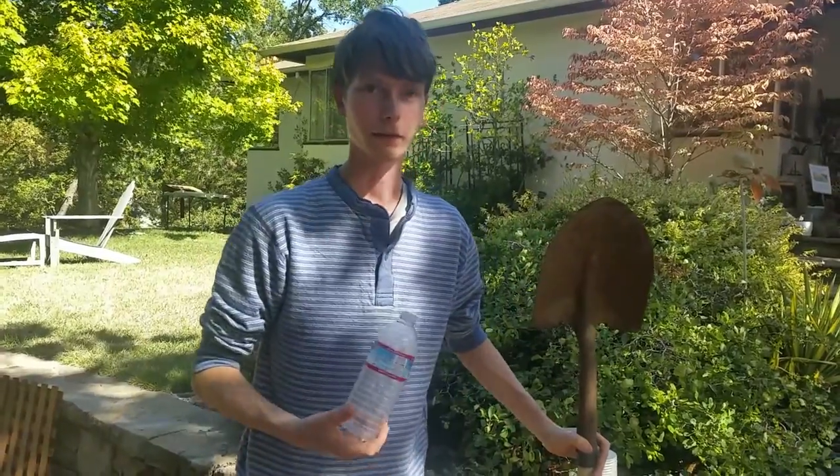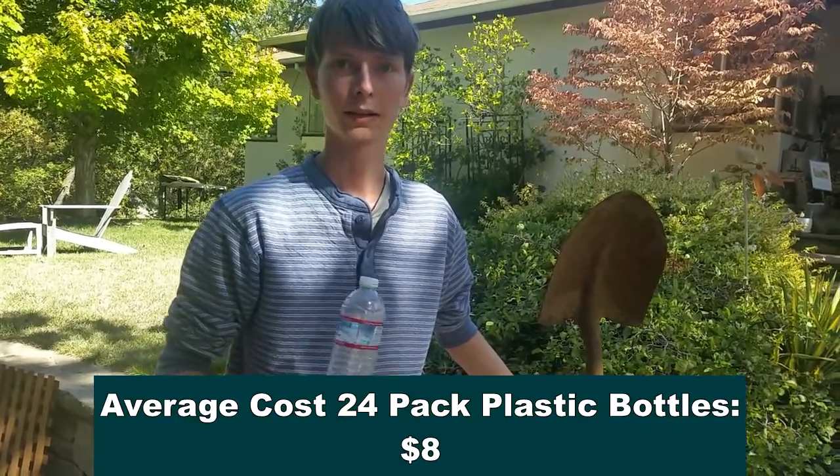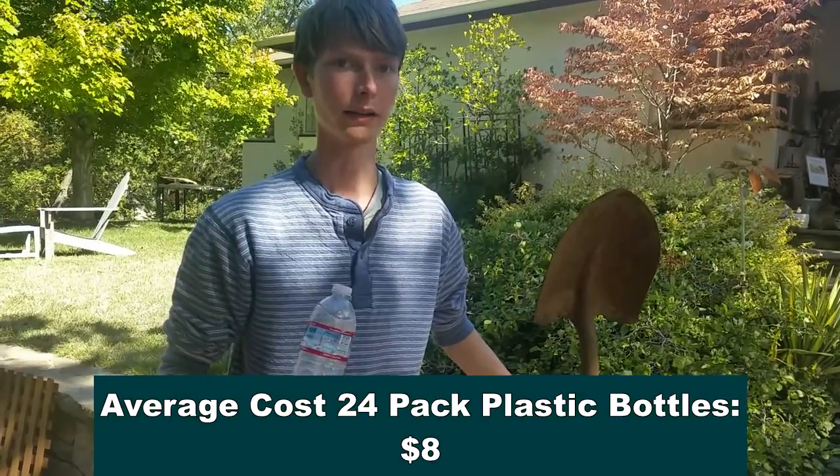I found that our crew typically used plastic water bottles as their source of water. Every day my father would have to go to the store to buy cases of water for either $25 or $35.